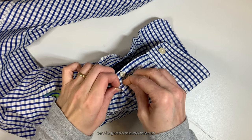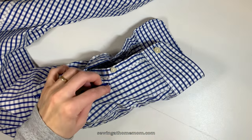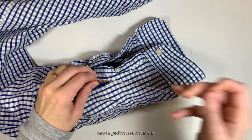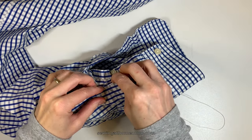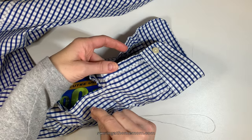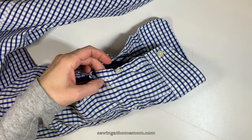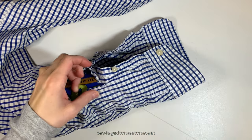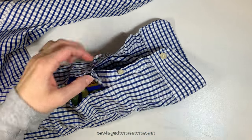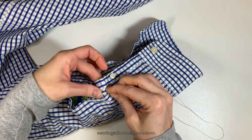The way to do the invisible stitch is to poke just a few fibers on opposite sides of the hole — a little bit on one side and then on the other side — going from one side to the other. This resembles a ladder, and the invisible stitch is also called a ladder stitch. I make the stitches quite fine because the smaller the stitch is, the less visible it will be. You don't want to make them too big because then it would show. Continue with the invisible stitch all the way until you reach the end of the hole.